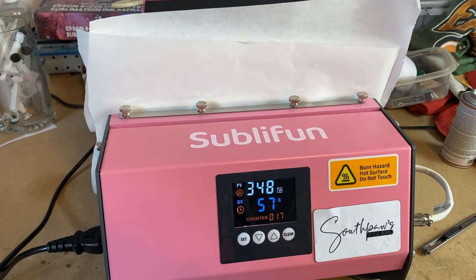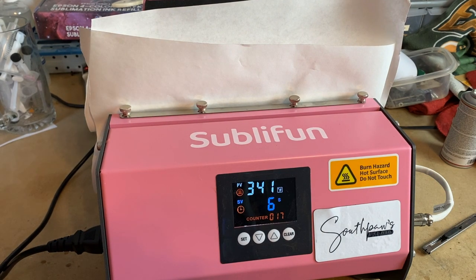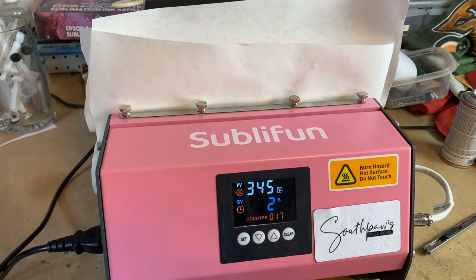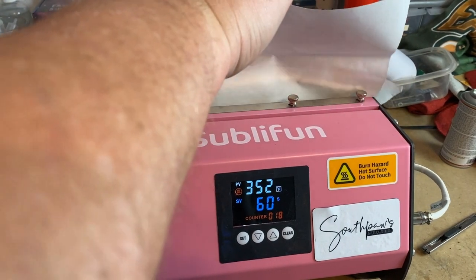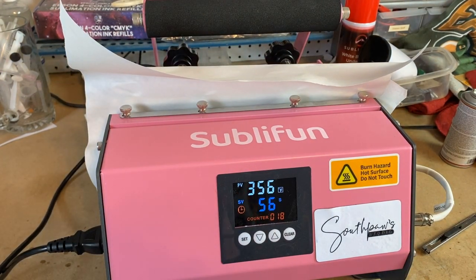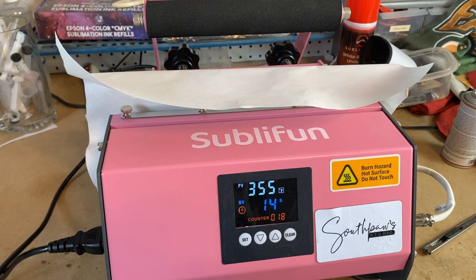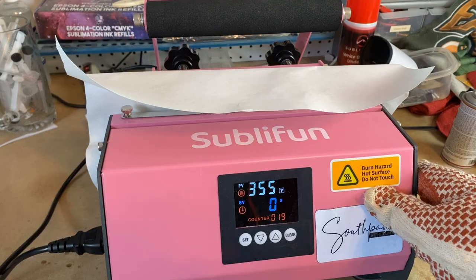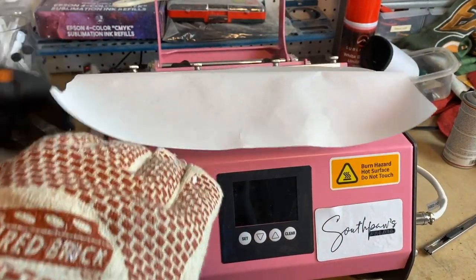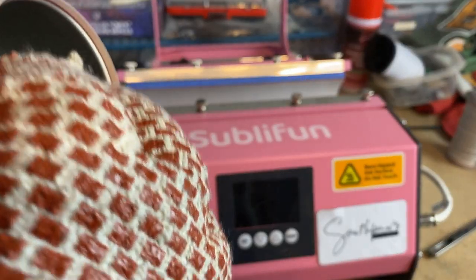Now we're pressing for 60 seconds, then we're going to undo it, rotate it a little bit, and press it for 60 more. All right guys, coming up on 10 seconds left — what we're going to do is rotate it basically without touching it. We're just going to take the paper and rotate it up a little bit, and that's really all we need to do. So we take it, rotate it a little bit, and boom. We're going to give it 60 more seconds and then we'll be good to go. Coming in on 20 seconds, let's go ahead and glove up and see what we got. So we're going to pull it out — a lot of magic sublimation smoke — and we're going to strip it and see what we got.